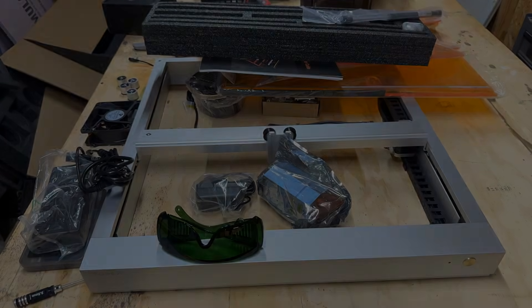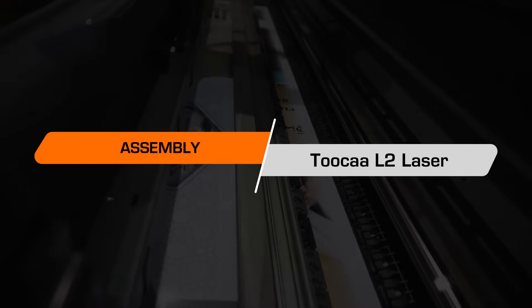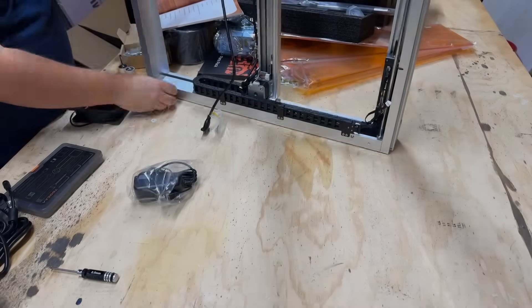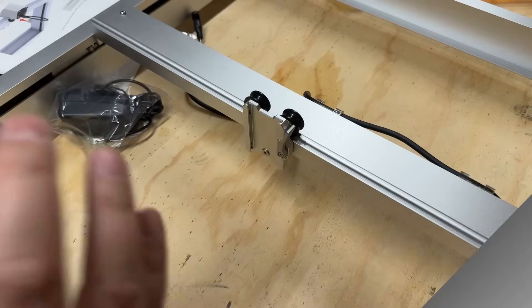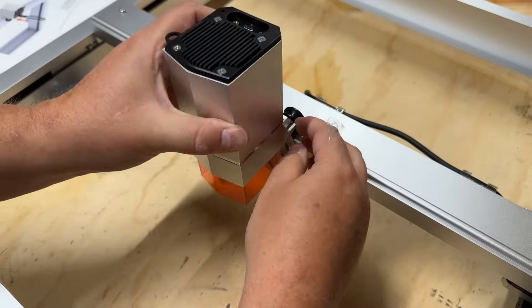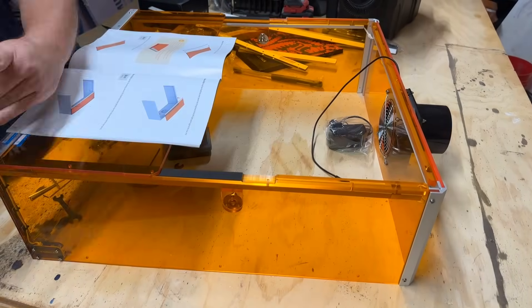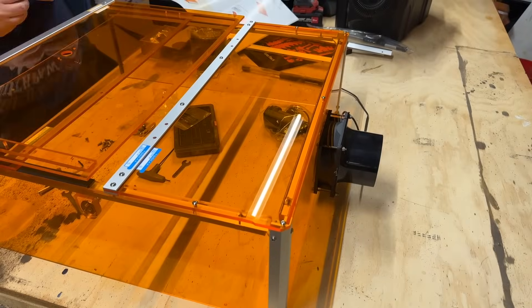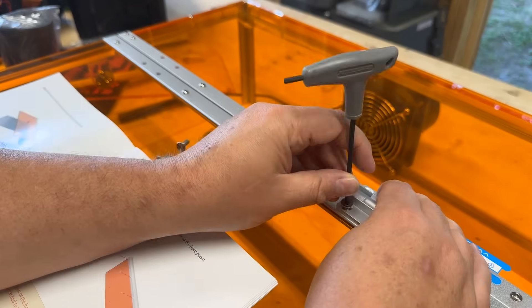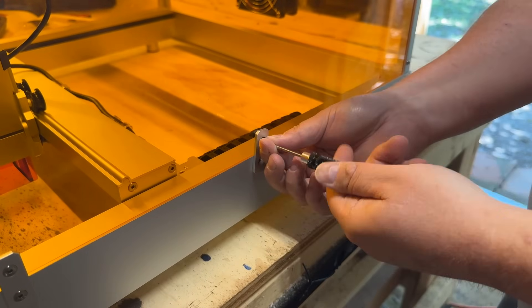We're going to breeze through the assembly process real quick. First, attach the legs to the unit — they simply screw in very easily. Next, install the laser module — it connects via USB-C and uses two screws to tighten the connection. Then build the enclosure by assembling the sides, back, and rear top. This process uses a ton of screws and results in a very stable and strong enclosure. Mount the hinges and the front door — this takes a little time and patience, but is a very straightforward process.